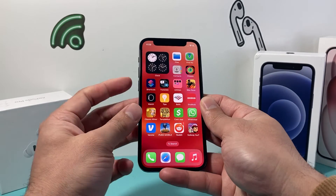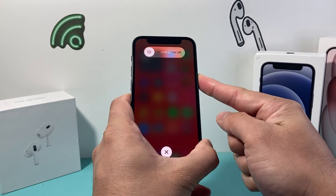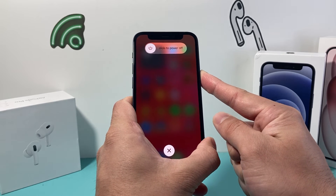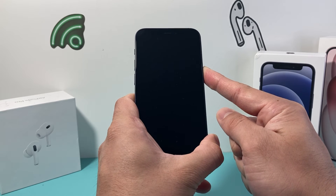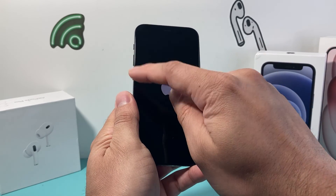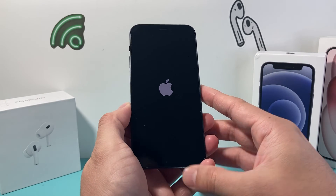You may have to do it a few times — just volume up, volume down, and then hold on to that side button. And this is Apple's number one troubleshooting step when it comes to fixing most software related issues on your iPhone. Just follow the same exact process and press and release quickly, then hold on to that side button.